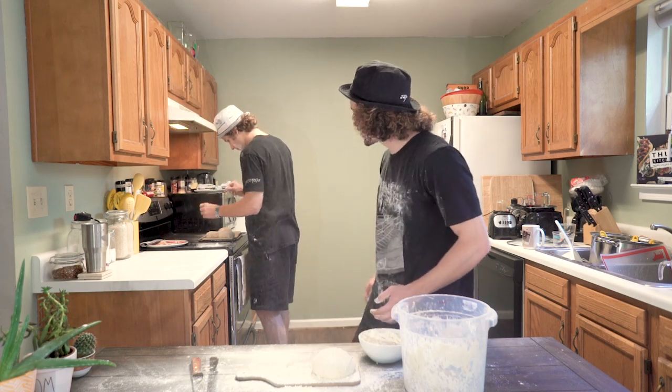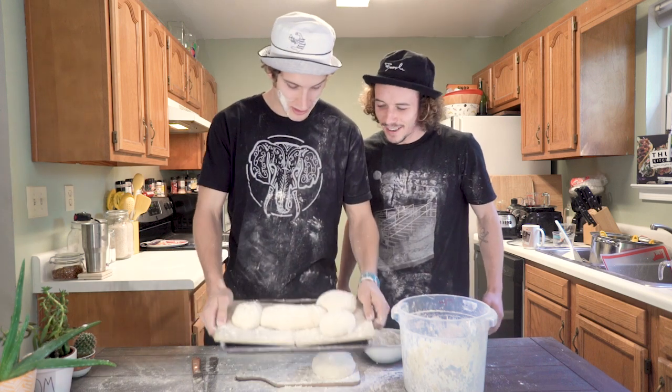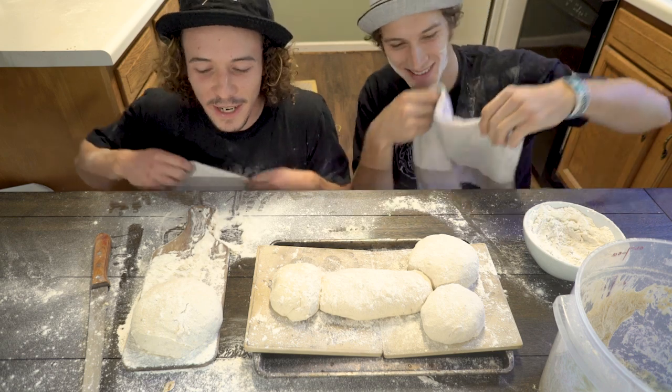Hey Bob, how's yours coming along? Well, it was my first time making one, but I think it turned out pretty good. Now that your dough is formed, it's time to let it rest for about 20 minutes.